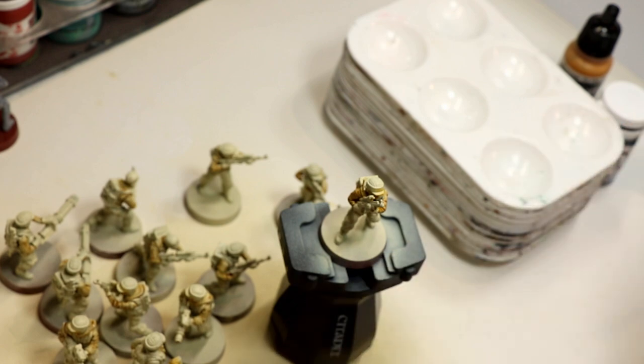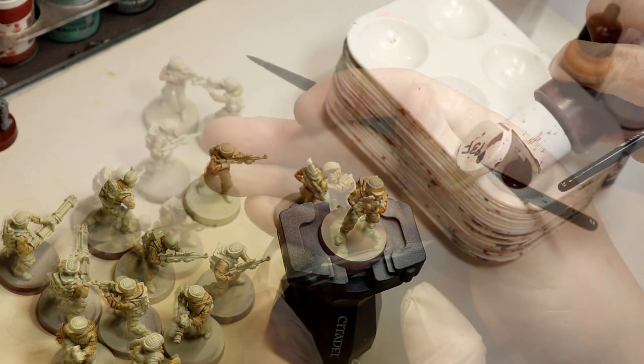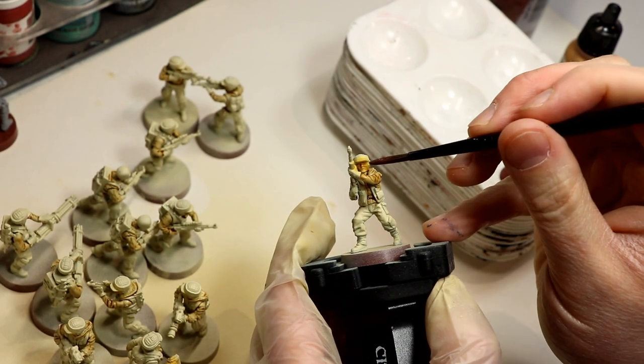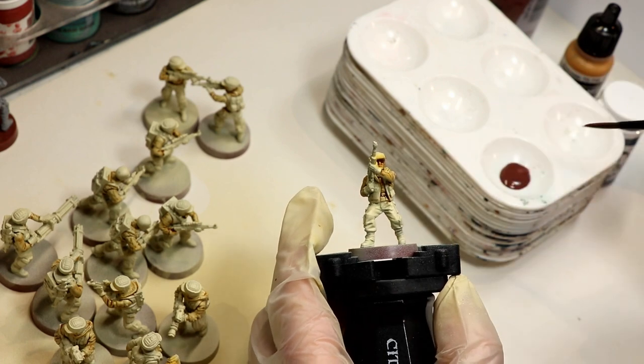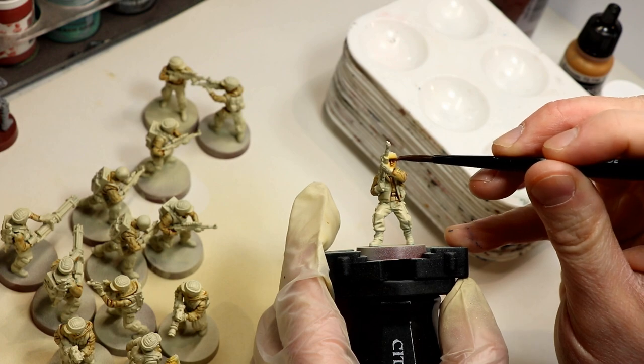Next step is P3 Flesh Wash, which I have a giant bottle of apparently. You're going to apply this to all the flesh areas just like a normal wash. Mostly it's going to be the faces in this case. I think I overly slopped it on here, so I go back in and remove some of it with the brush.